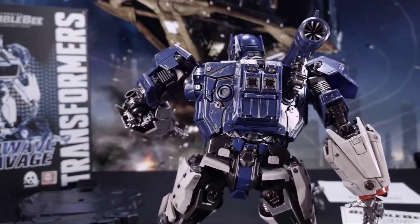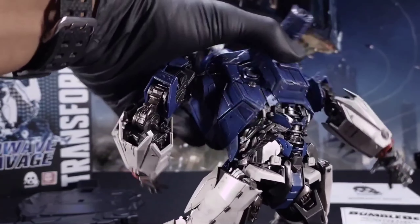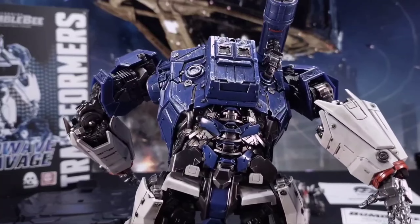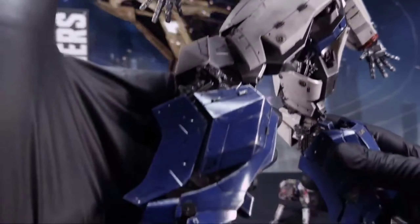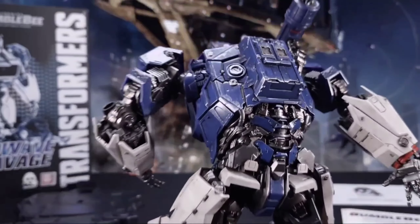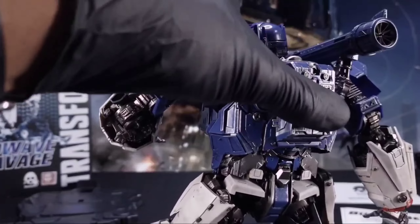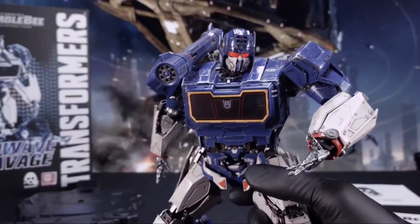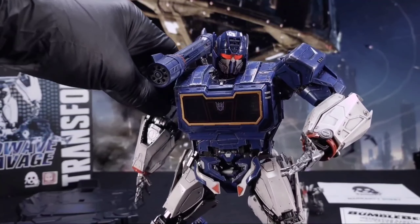Let me adjust my lights so y'all can get better lighting on him. Look at the weathering on this thing — look at all that. This thing is gorgeous. Even the back, which you rarely see, looks phenomenal. And he's got that spine work going on — look at that. Yeah, this thing is beautiful. Best painted. Best weathering. Best detailing.